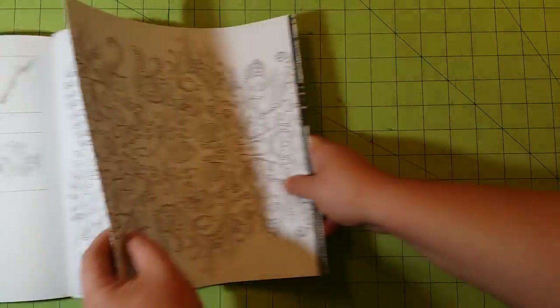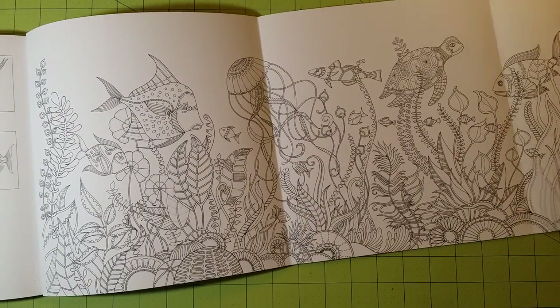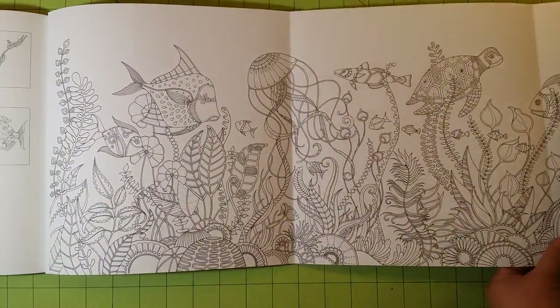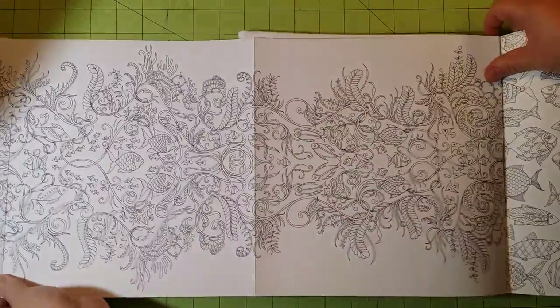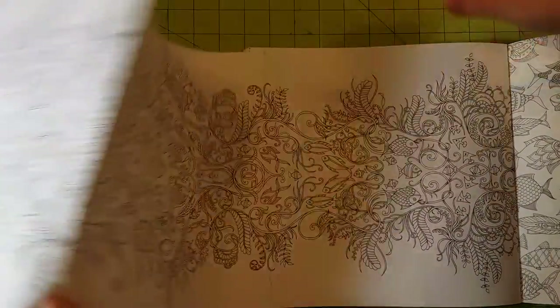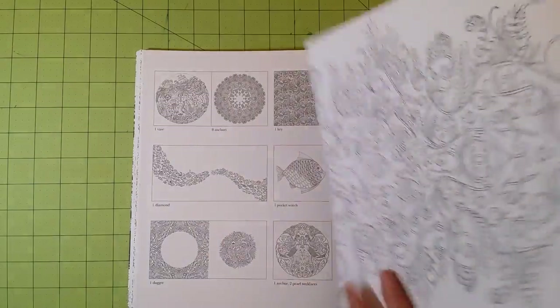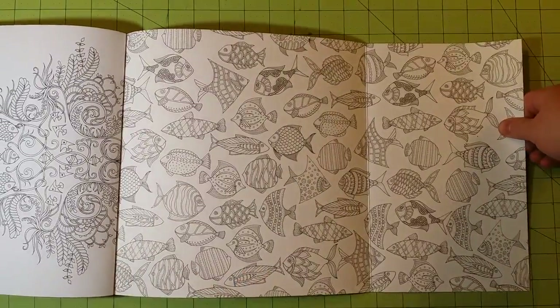Something I really like about this book is that there is a huge flip-out section that is four pages long. I can't get all of it on camera, so I'll show you bit by bit — here's the first two pages, and here's the second two. On the back side you have the first two and then the second two. Then the last part of the picture is the fold-out flap at the end of the book.